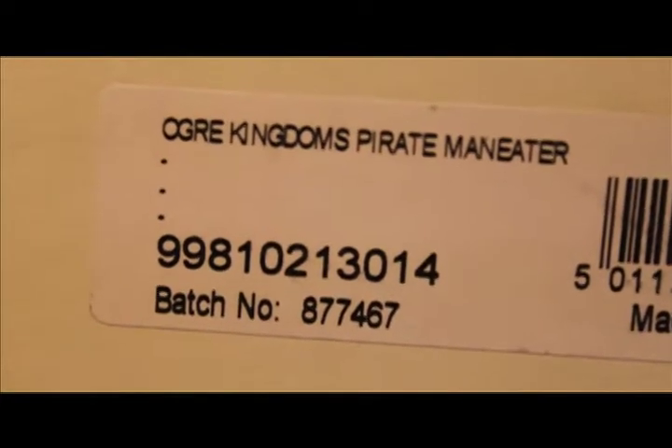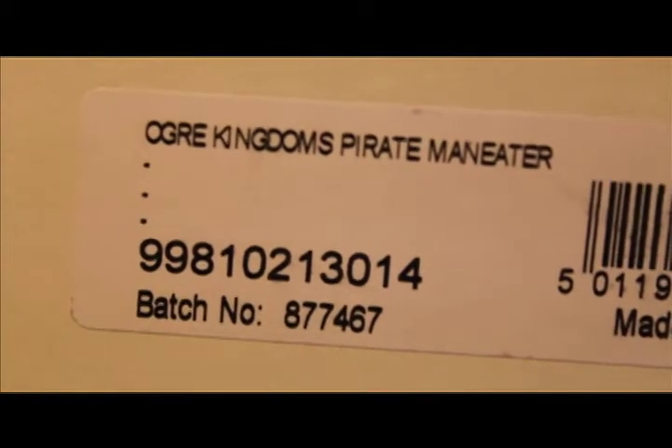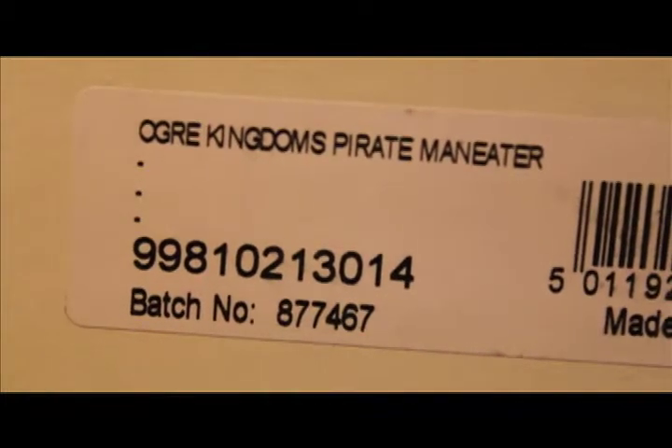In celebration of the advance order of the new pirate game, Dread Fleet, now on advance order at GamesWorkshop.com, I have got a new Ogre Kingdom's Pirate Maneater.